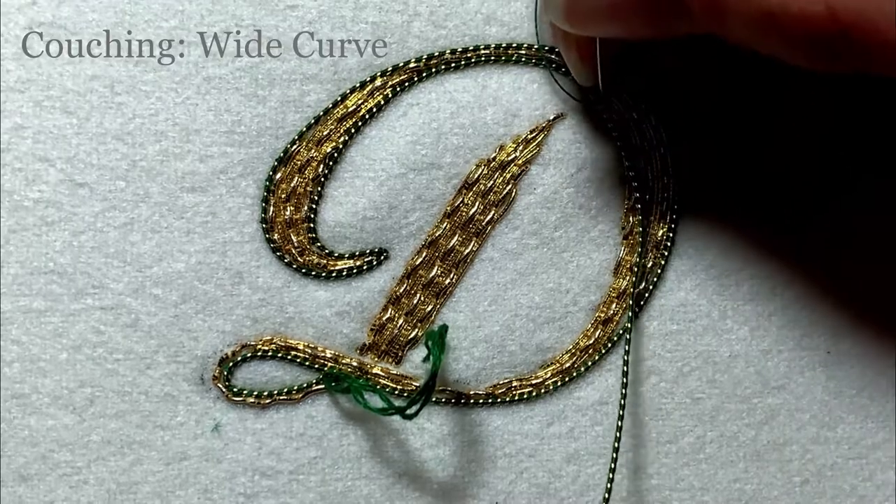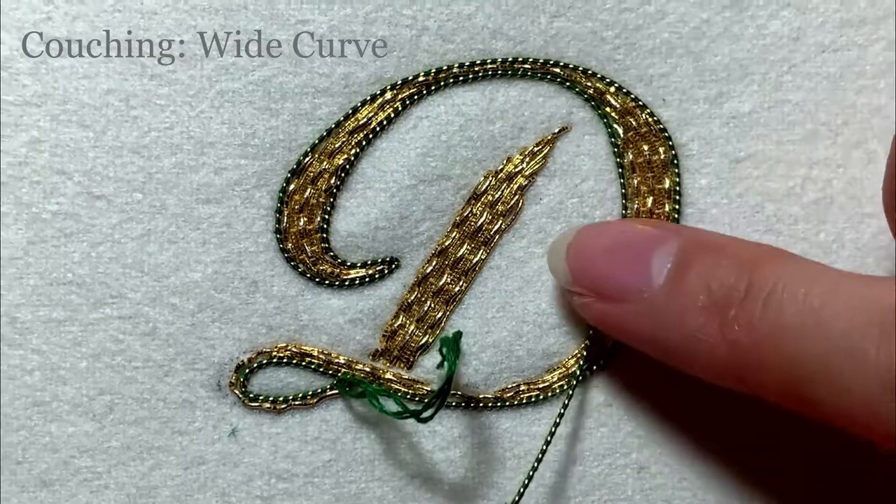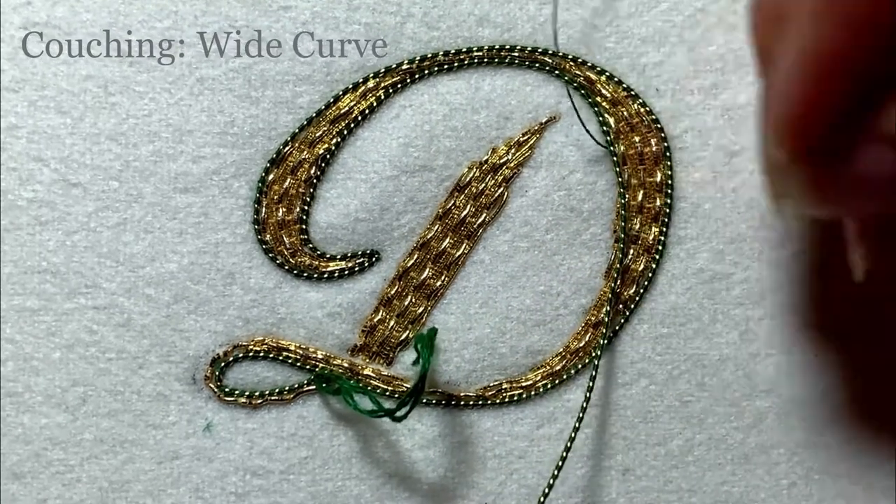Taught by breaking those letters down into their characteristics, you can apply the approaches to the letter of your choosing, and it will arm you to be able to take on any shapes you might come across.